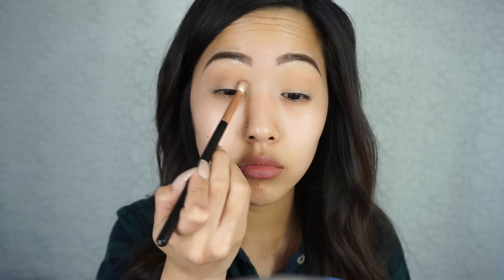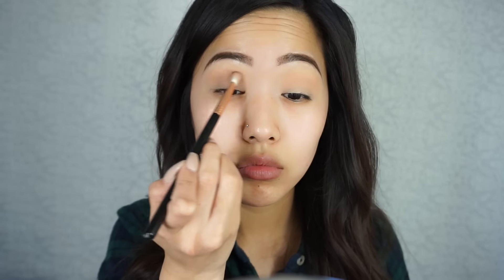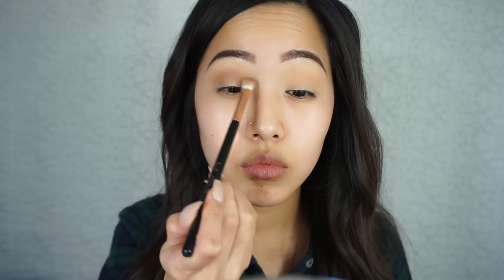And then I'm going to take Makeup Geek Mocha and blend it into my crease. I'm putting this literally all over my crease and I'm adding a lot of it.